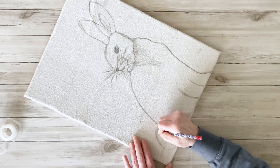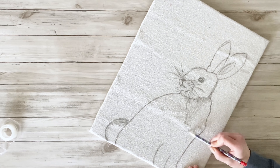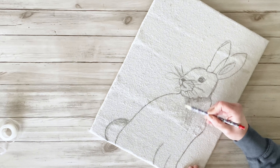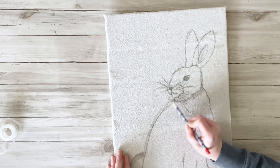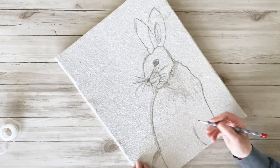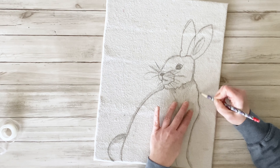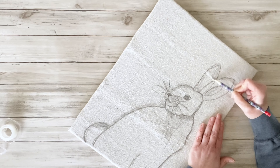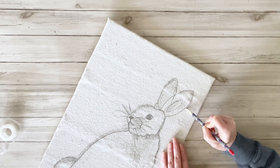At this point you could totally be done with this project, but of course I had to add just a little more extra stuff. So I'm very, very lightly making shadows and highlights around him, and then I'm also going back in and just barely brushing my pencil over this to kind of shade in the entire bunny.